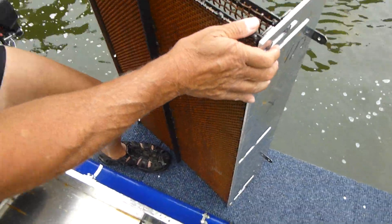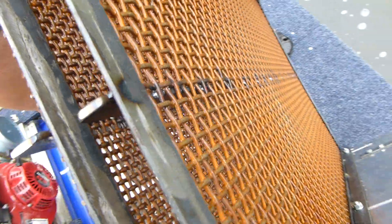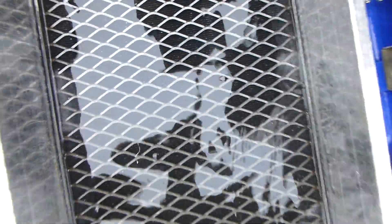On top is a double screen system. Just tip it towards me. We've got a three-eighth screen on top, so the big rocks go right across the top. And then underneath that there's an eighth inch screen. The material that runs across the eighth inch screen ends off in tailings, and the stuff that falls through the eighth screen — your fines — end up into this fine gold recovery system.